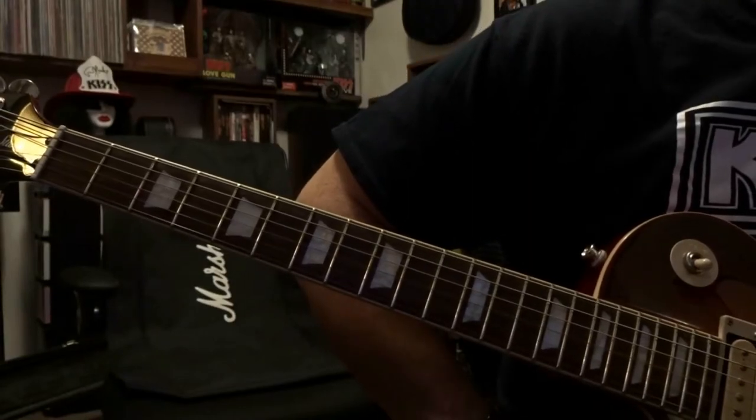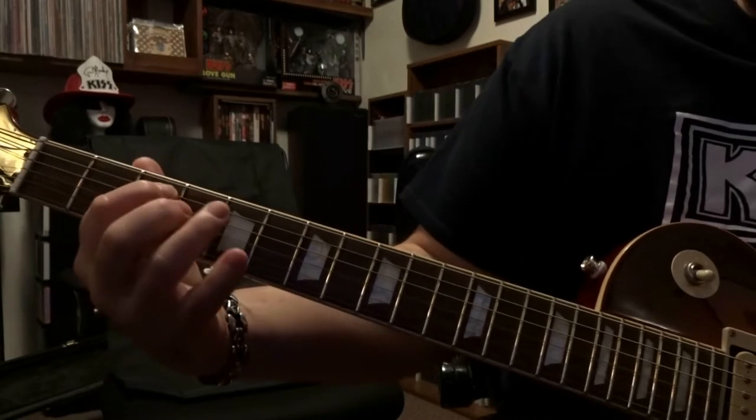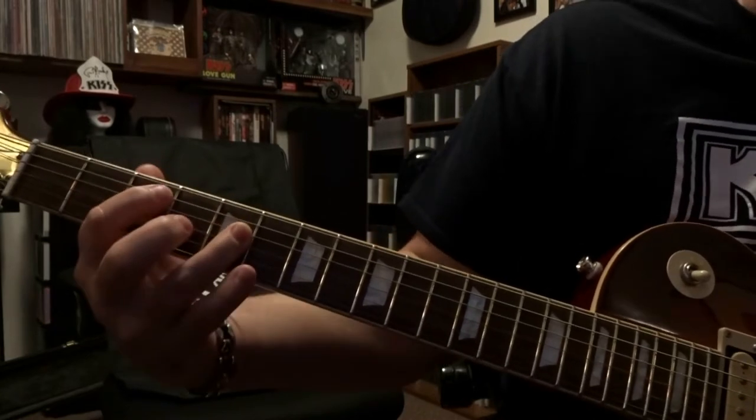What's up guys, today we're taking a look at Kicked Into Teeth by ACDC. We're starting out here at the 3rd and 5th fret on the 5th string, 3rd fret on the 4th string, 5th fret.